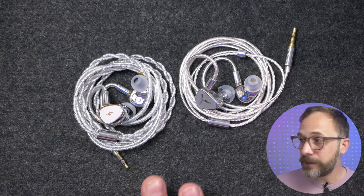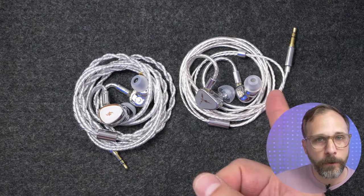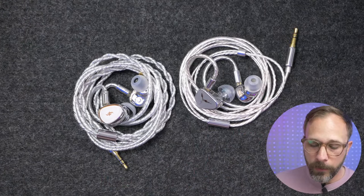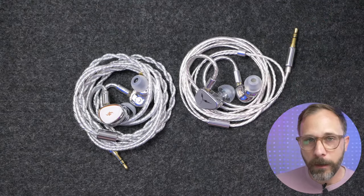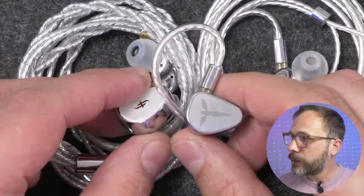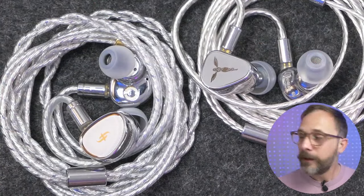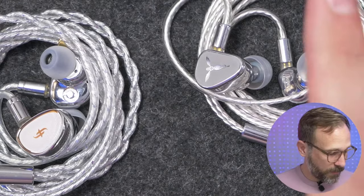The Simgot is a little more V-shaped — more treble emphasis and more bass — so if you're looking for more bass character, the EA-1000 will give that to you. But the bass quality on the Origin is comparable, just with a more balanced and tasteful tune. There's a bit of a price difference: $220 for the EA-1000 versus $260 for the Origin, and my money is personally going to the Origin.